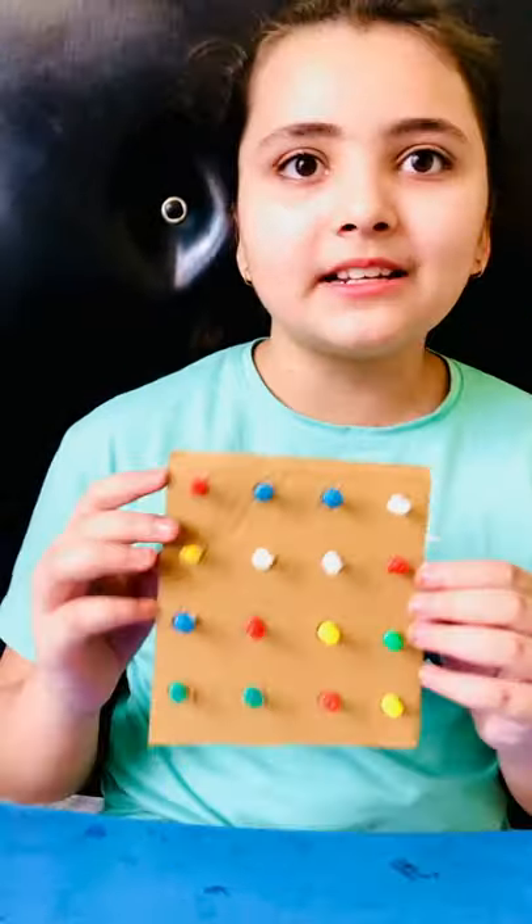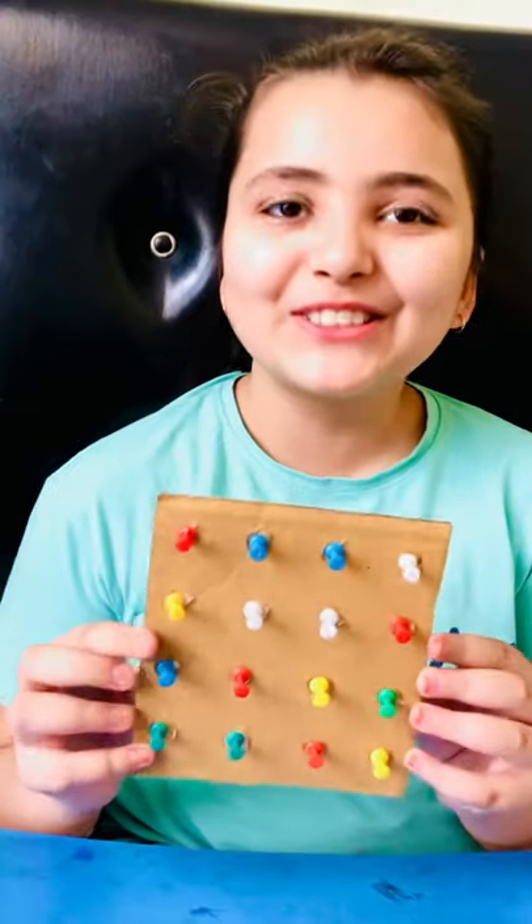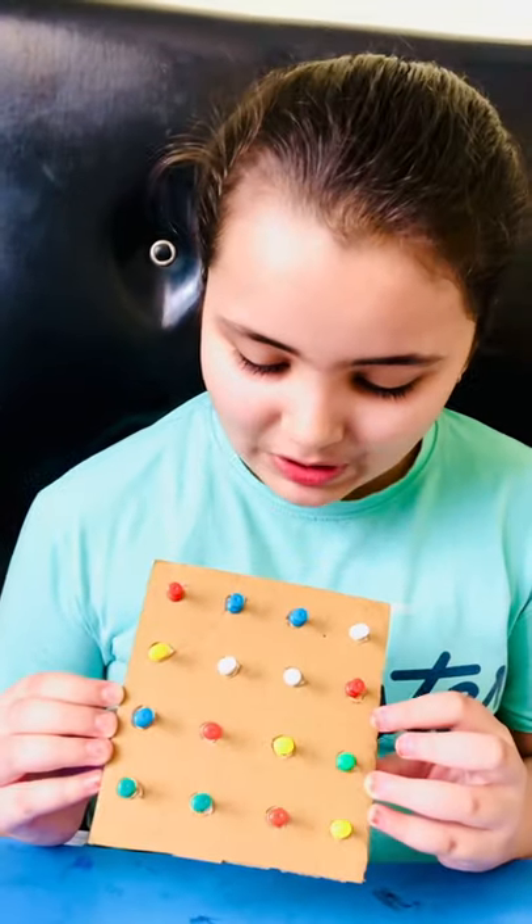Hey guys, welcome back! Today I'm going to show you a very easy game you can play in the COVID-19 lockdown 2021 with your siblings, parents, or friends if they're meeting you at your house. This game is called pin board.